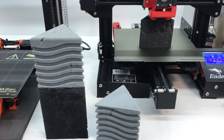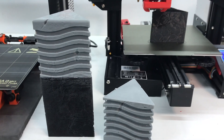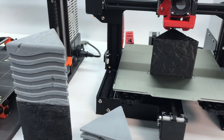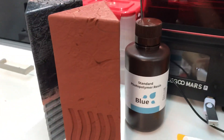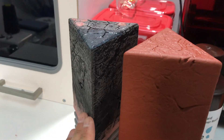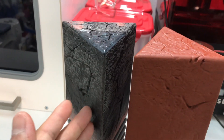Hey everybody, thanks for tuning in. Just wanted to share a little trick or update. I'm currently printing these Fifth Element stones made by Hex3D on Patreon that I support. Something I'd always wanted to try, or I'd heard of, is people using UV-based resin and brushing it on FDM prints and then curing it basically as a way to fill print lines.